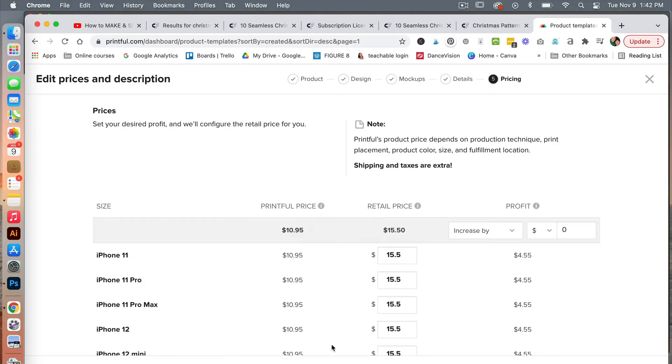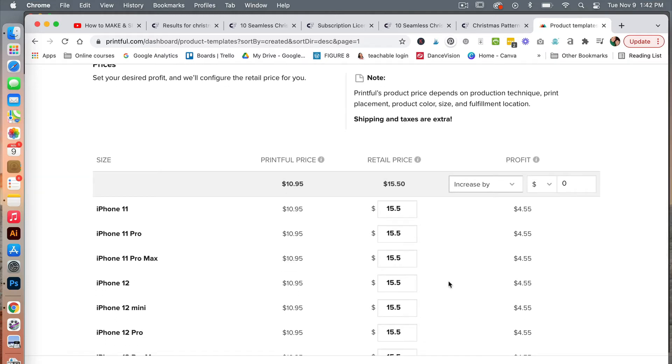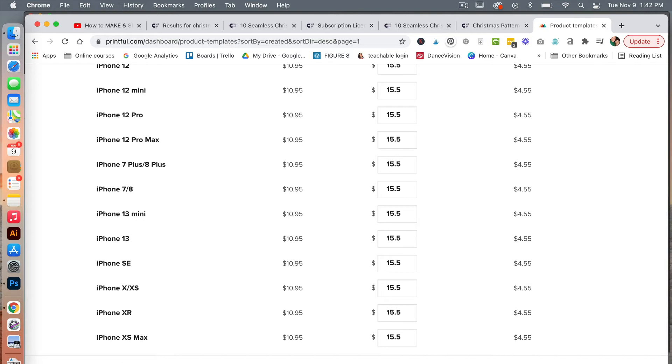Under pricing, we see Printful's base cost here, and this is the suggested retail price. You can choose to modify your profit margin here and it will be reflected. We're going to go ahead and just leave it with the suggested retail price, and then click to submit it to the store.